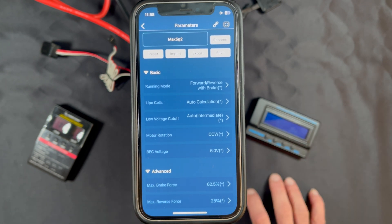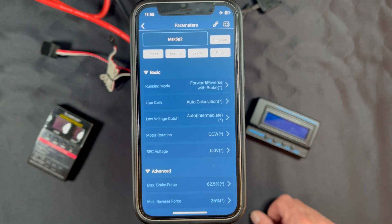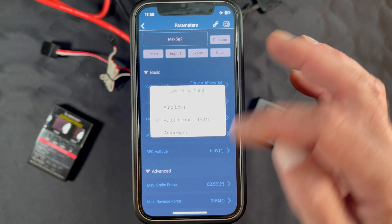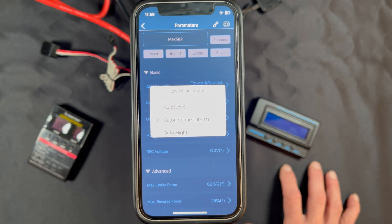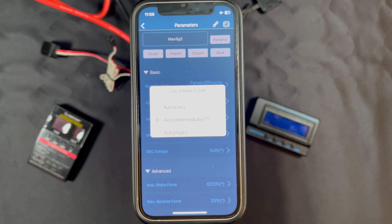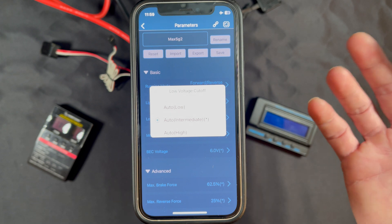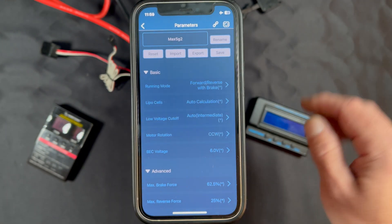Low Voltage Cutoff is how far the speed control allows the battery packs to be discharged before it kicks in the LiPo safety. The lower that setting, the more run time you get; the higher it is, the safer it is. A lot of speed controls don't show numbers because the numbers don't match the actual battery voltage and that can cause confusion. Low is going to be about 3.3V per cell, Intermediate is probably closer to 3.5–3.6V per cell, and High is probably above 3.7V per cell. If you want to be safe, leave it on Intermediate or High; if you want maximum run time, go to the Low setting.